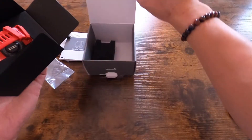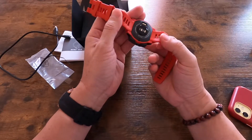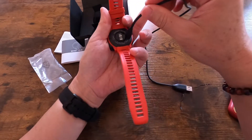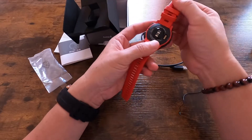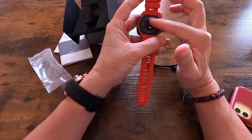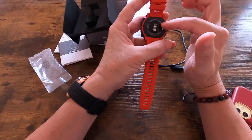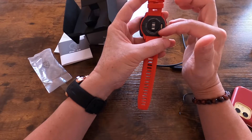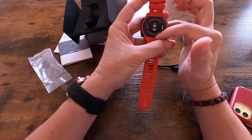The watch itself feels fairly light. If you want to charge the watch it plugs in like this — it doesn't have wireless charging. On the back it's got some sensors, and on the top it says Instinct Solar. It's made in Taiwan, rated 100 meters, thermal shock, and water resistant.